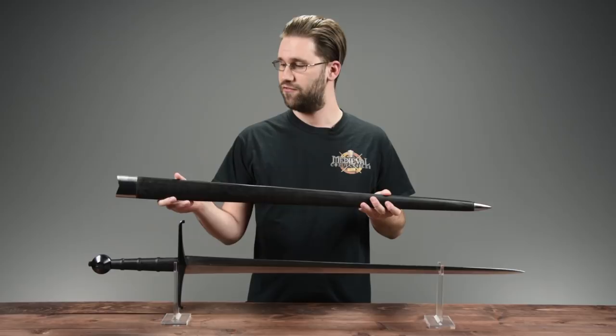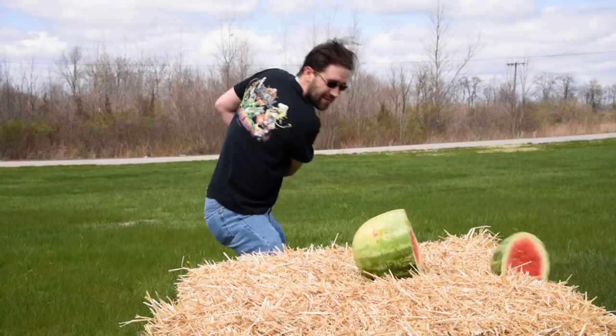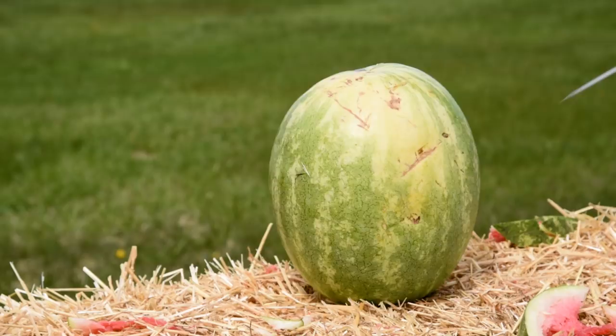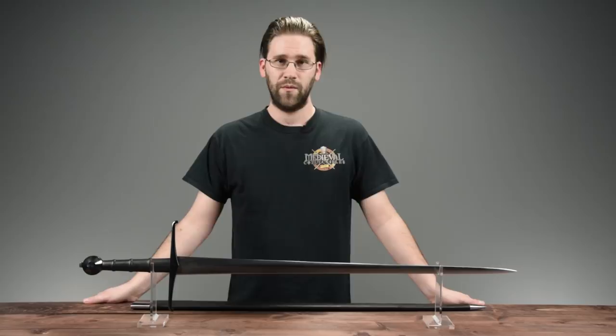Now that we've talked about the basics of the sword — giving you some background on it — let's get to the really fun stuff. We hope we've been able to further your education about blades, particularly about our Black Prince sword from Legacy Arms, covering both its history and its construction. Please like and subscribe, and we'll see you in the next video.